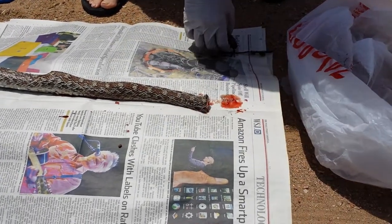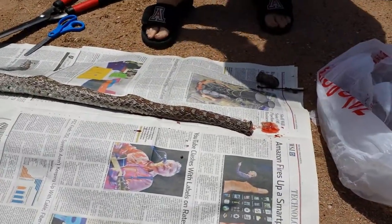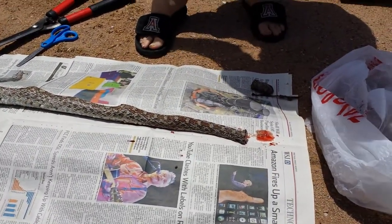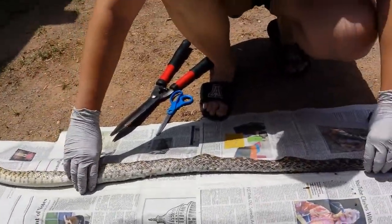I'm going to set the head aside because I'm going to use a solution of peroxide and water to deflesh the head so I can keep the skull as well — I'm funny like that and I like skulls.